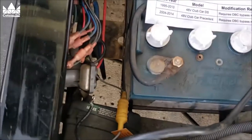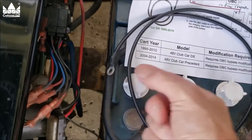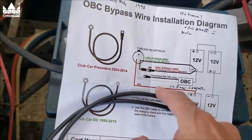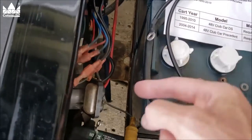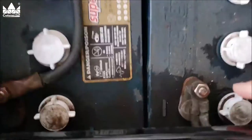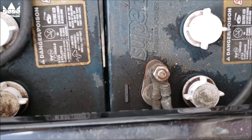Now all we're going to do is put our jumper on. Here's our jumper wire — this is our bypass wire. We've got a small end and a large end. The large end goes on the battery post, just like the drawing shows. We're going to put this cable right on this little post, then route it around over here to the ground cable on the battery.